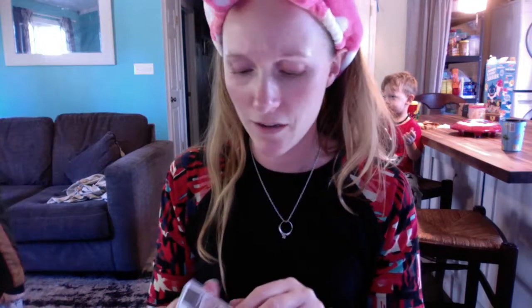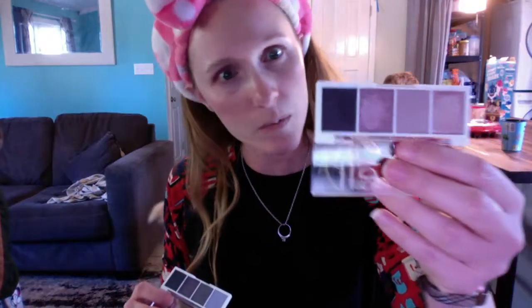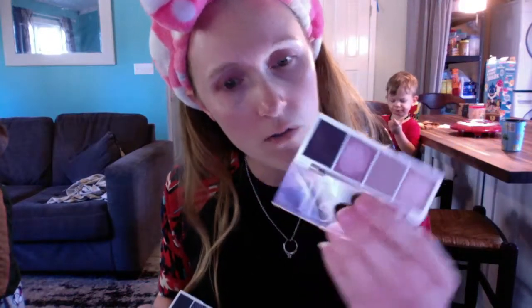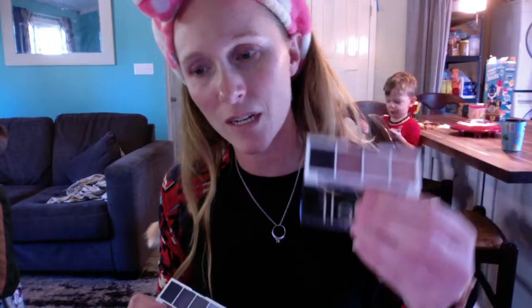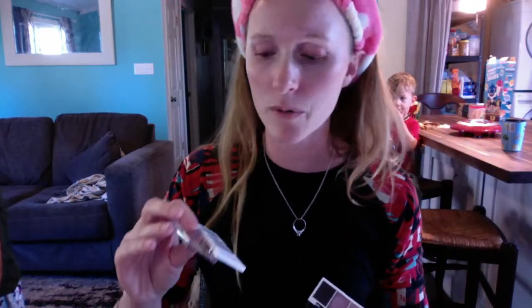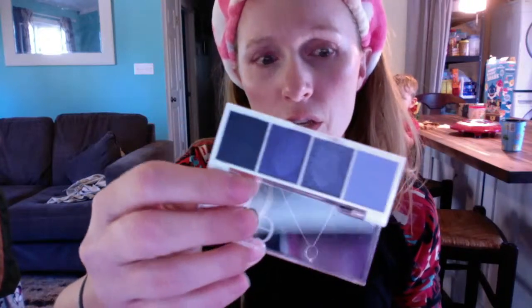My husband was really bummed about Kobe — we had the TV on when the news alert came across. He told me he didn't understand it because it's not like he knew him personally. This palette here is Rose Water, and this blue one is Ashe. I haven't had the TV on at all today so I haven't seen any other updates.